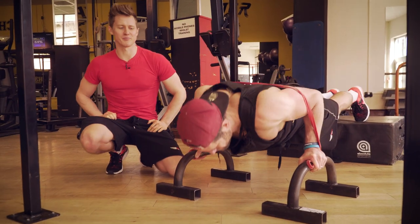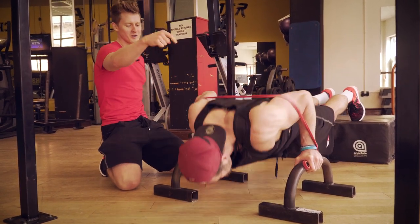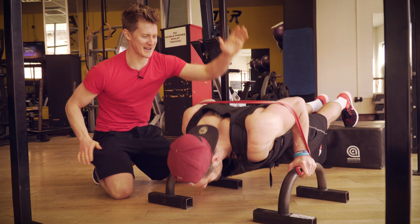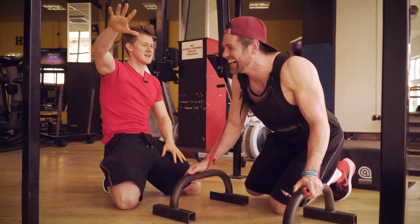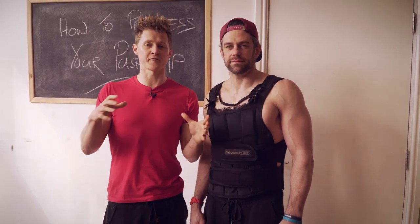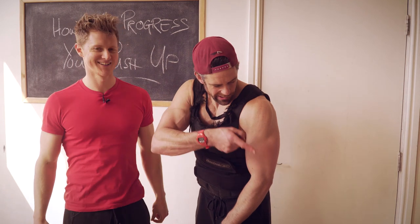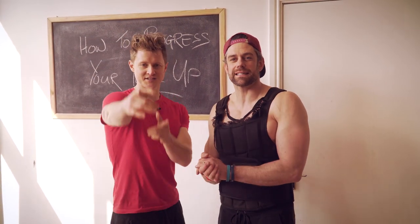Applying the universally agreed principle that more is better, progression number five is combining everything: feet elevated to load the shoulders, hands off the ground for full range of movement, extra weight on the shoulders, and a resistance band for added resistance. If you're not sure what to do — put it all together. We're confident that's revolutionized your push-up training. Click subscribe for more content, grab our free beginner's guide, and check the free video tutorials on pushing linked below. Class dismissed.